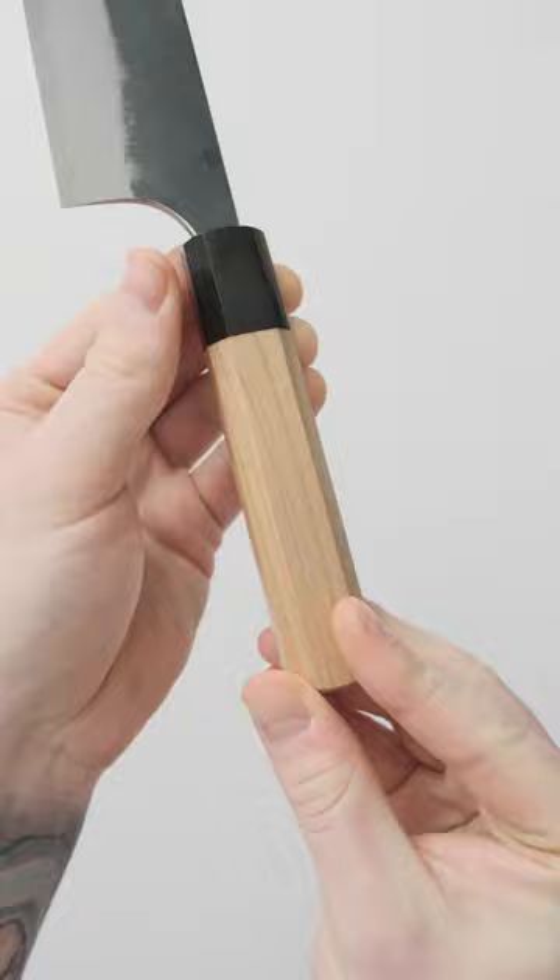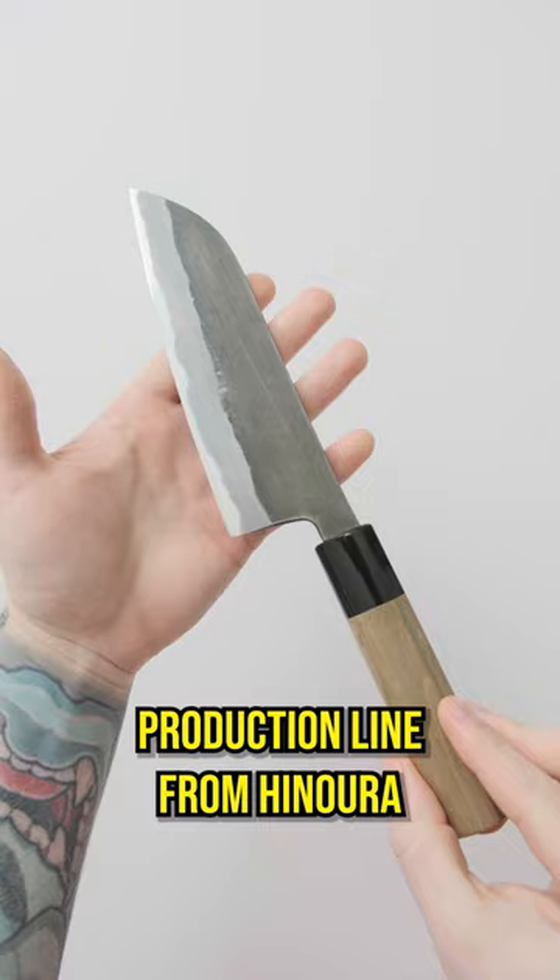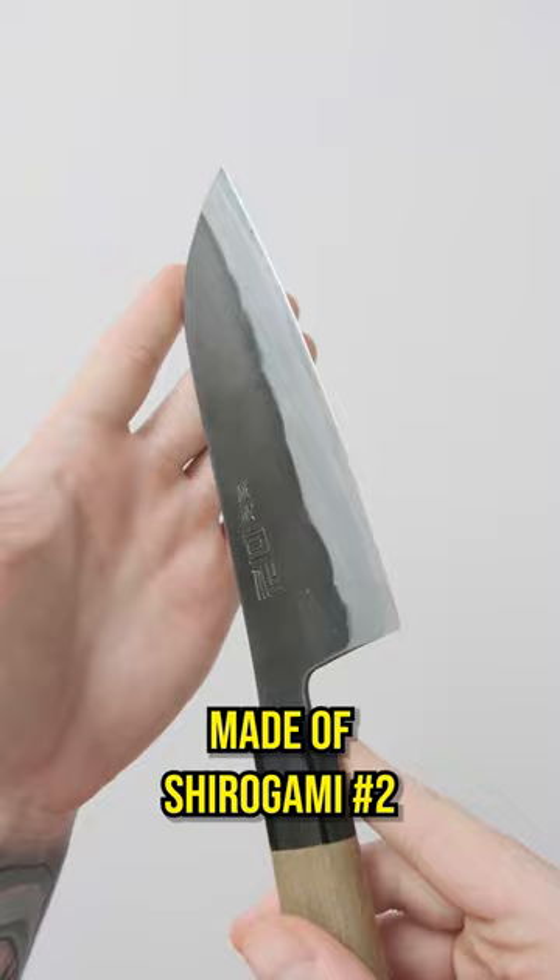Finally we've got a Santoku from Tsukasa Hirono. This is a more production line from Hirono than something like the Ryu Jump, but offers the same bones at an affordable price. Made of Shirogami number two with an iron cladding, these guys have workhorse grinds and are super fun to polish. For the handle, it's sporting a shield-shaped classic magnolia and buffalo horn.